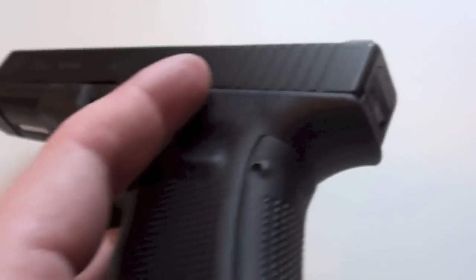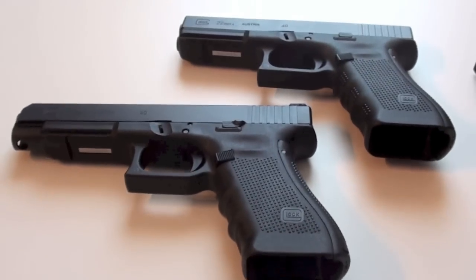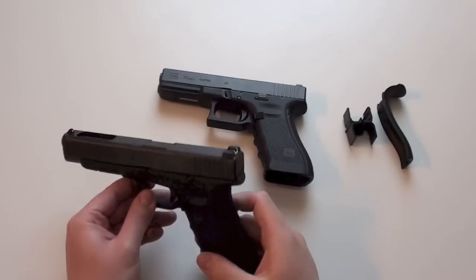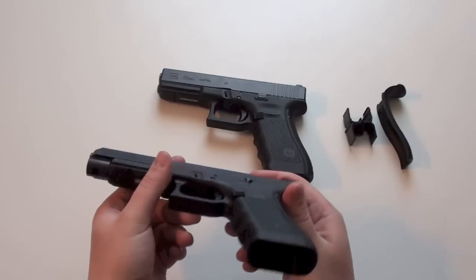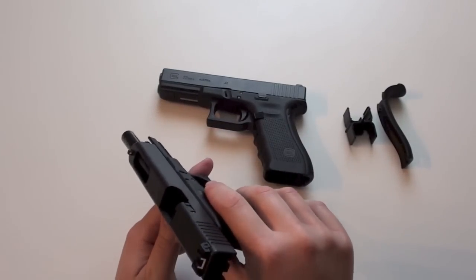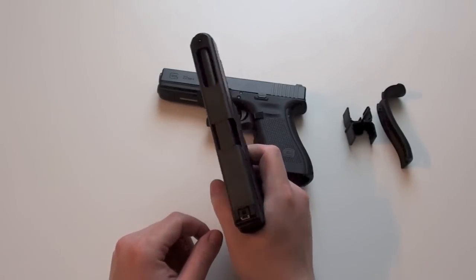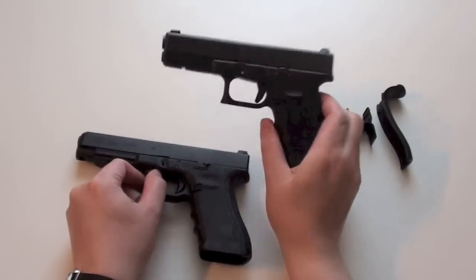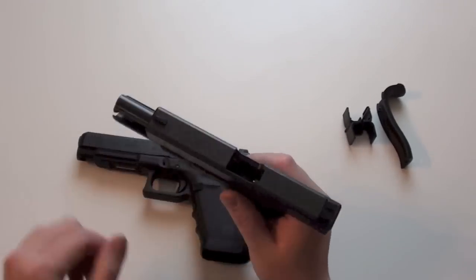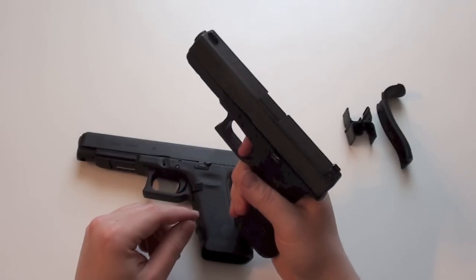Now let's see how the beaver tail works on the Glock 35 with the nose, and how it will work on the Glock 22 without the nose. First, I make sure there is no round in the chamber — I took out the magazine. Pull the slide back, look in the chamber, there is no round in it. Let the slide go forward and pull the trigger. Same thing with the 22: magazine released, pull the slide back, no round in the chamber, let the slide go forward, pull the trigger.